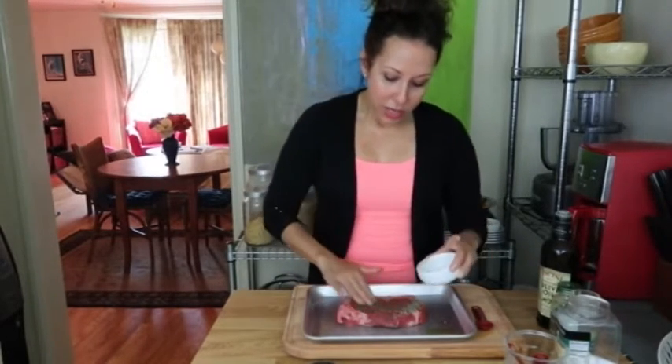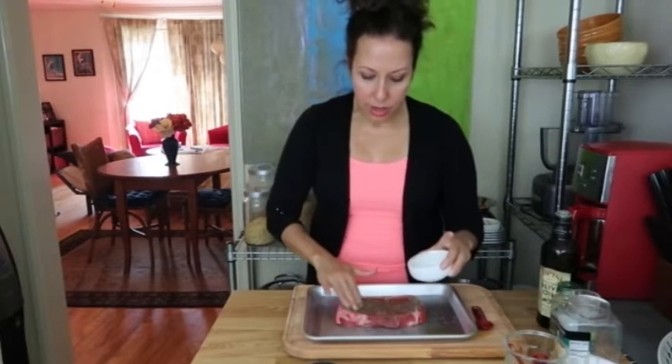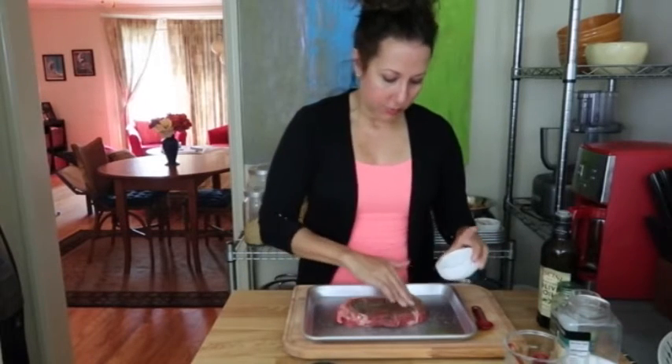You have to decide how well done you like your steak. Generally speaking with a broiler, you're thinking about three to four minutes per side depending on thickness, but everybody's broiler is different. This is where you just have to keep your eye on it until you get to know your broiler.